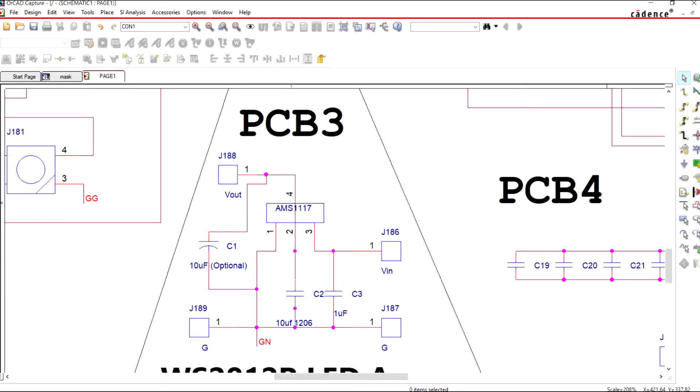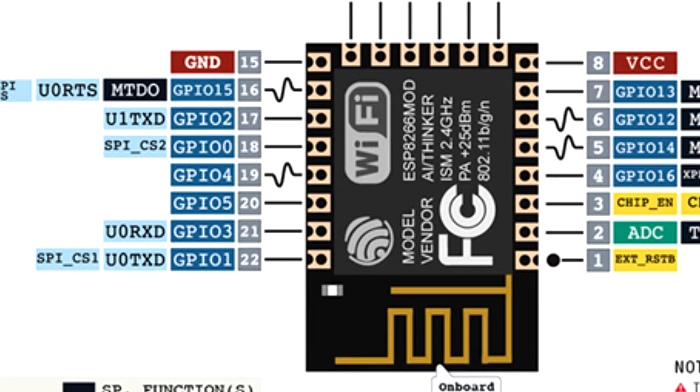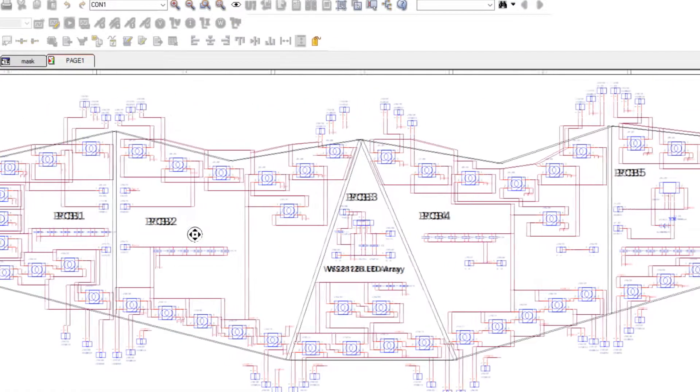I also added an AMS1117 to buck down the 3.7V from the battery to 3.3V, as our ESP12F module is 3.3V tolerant and supplying more than 3.3V will burn the board. Here's the schematic of this project, which you can download from this project's page. Now let's move on to the PCB assembly.